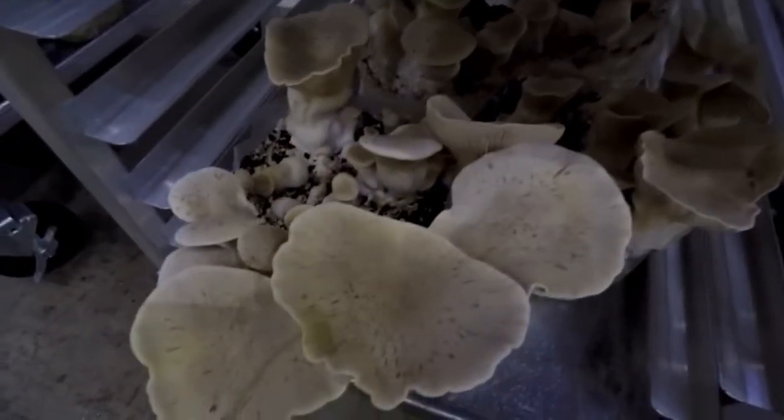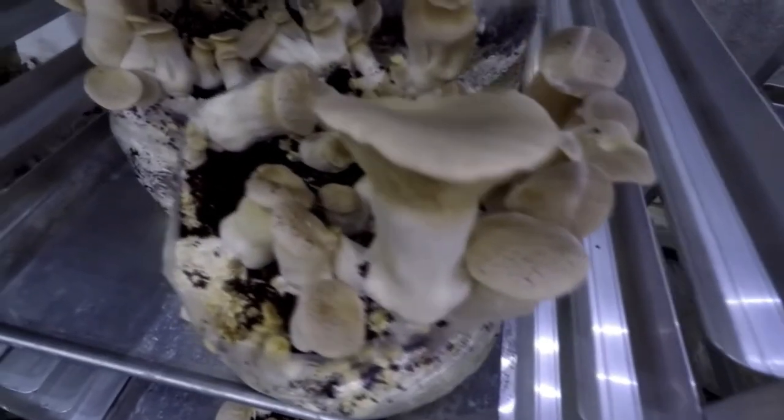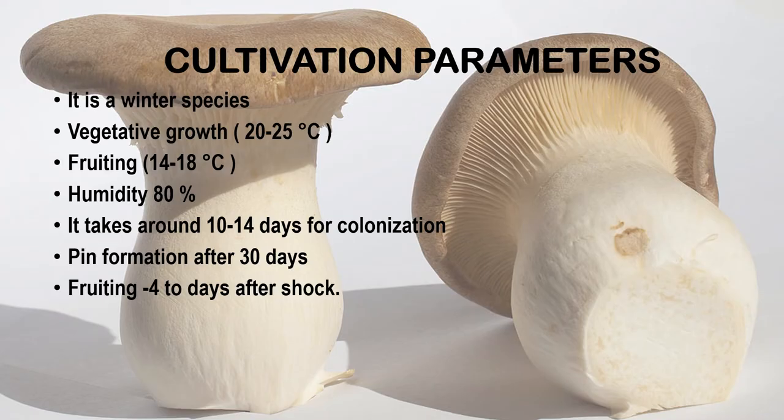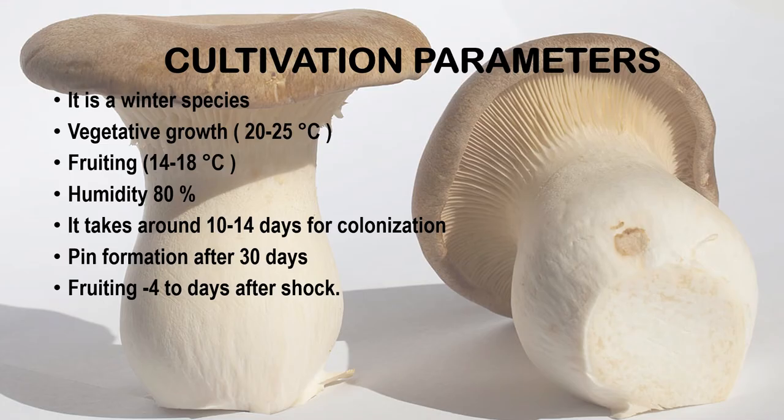Cultivation Parameters: Like other oyster mushrooms, king oyster mushrooms can be similarly grown, but there are a few things to keep in mind. They require a very sterile environment and are grown in a relatively high carbon dioxide environment to achieve the desired shape and size. They can be cultivated indoors as well as outdoors. When grown outdoors, gills will grow wider and stems will grow small, and shelf life will also decrease. There are also risks of pest attacks and outdoor climate conditions. Hence it is recommended to grow them indoors.